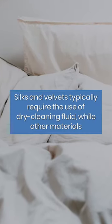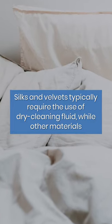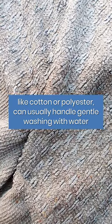Silks and velvets typically require the use of dry cleaning fluid, while other materials, like cotton or polyester, can usually handle gentle washing with water.